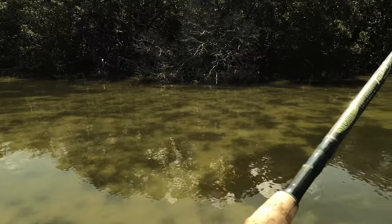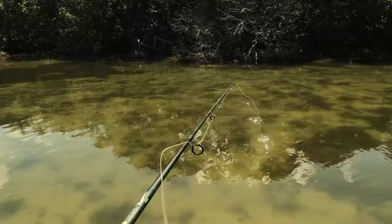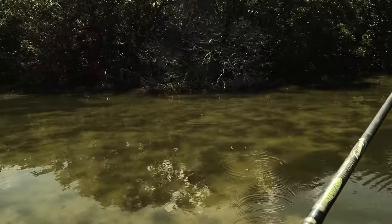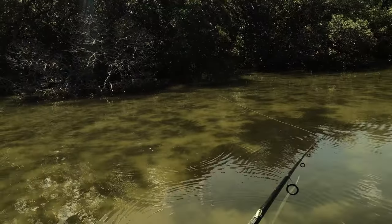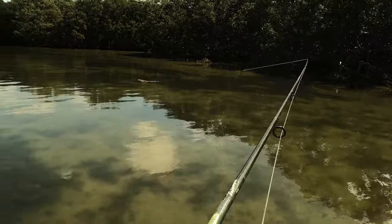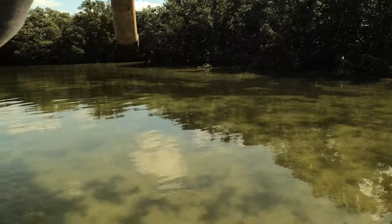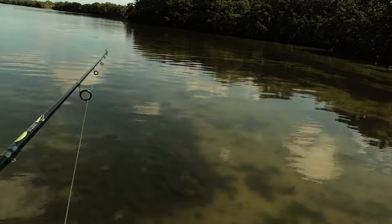I see a little snook that came out - looks like he wants to eat something. Man, everything is just sketch level 1000 out here. Oh, here's a nice red or a snook, I can't tell what it is. I just made a great cast on it.